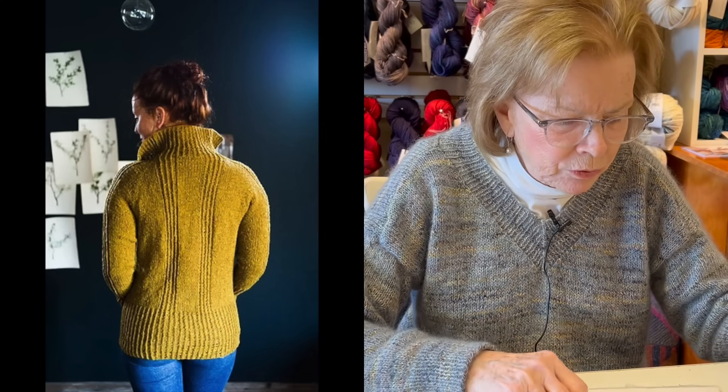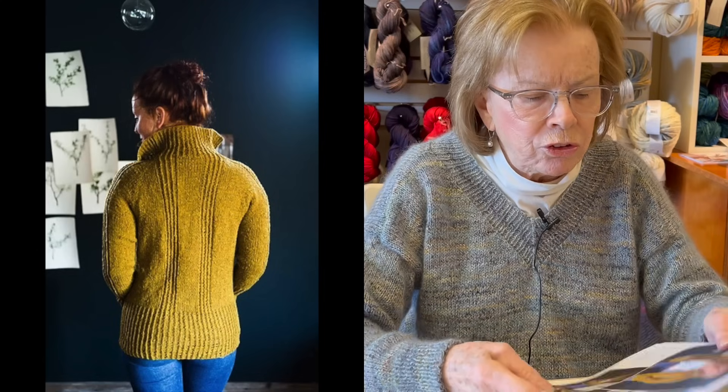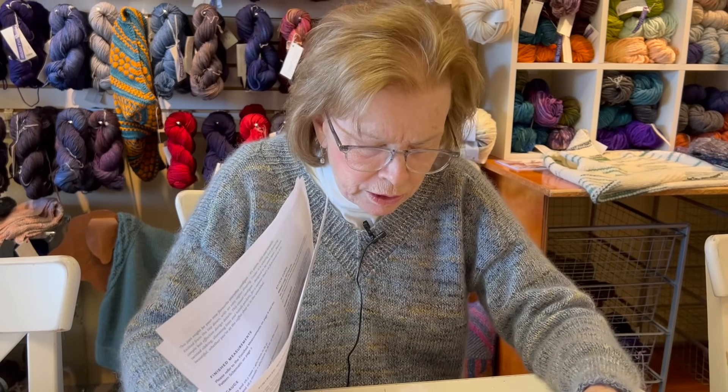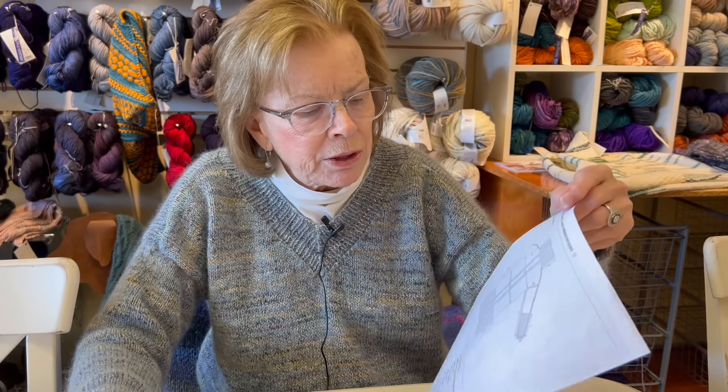The only thing I would say, and this is a cautionary tale, is of not reading my measurements or my gauge correctly - mine came out a bit off. This has a wonderful schematic, so if you do it, I would recommend that you really pay attention.